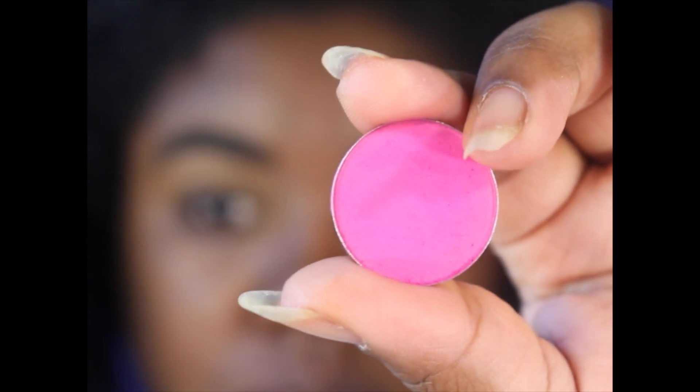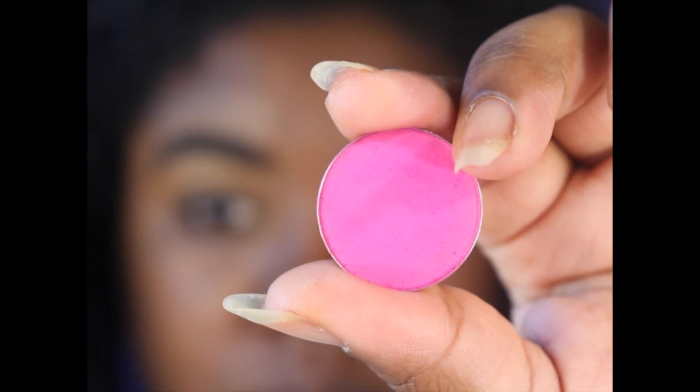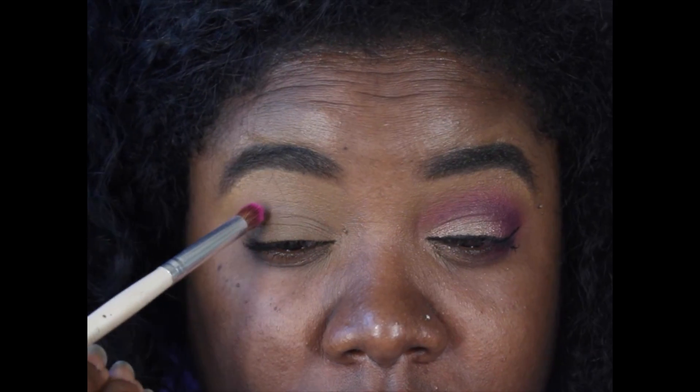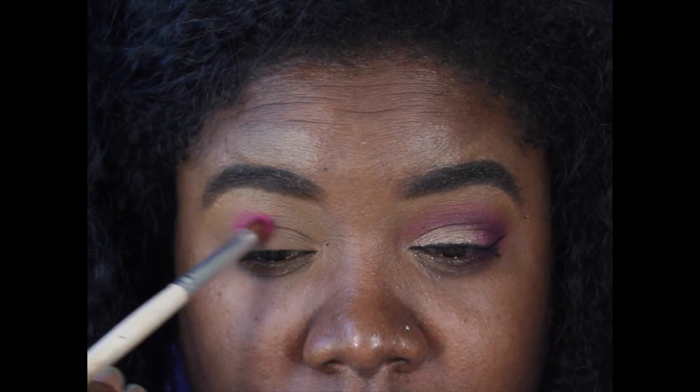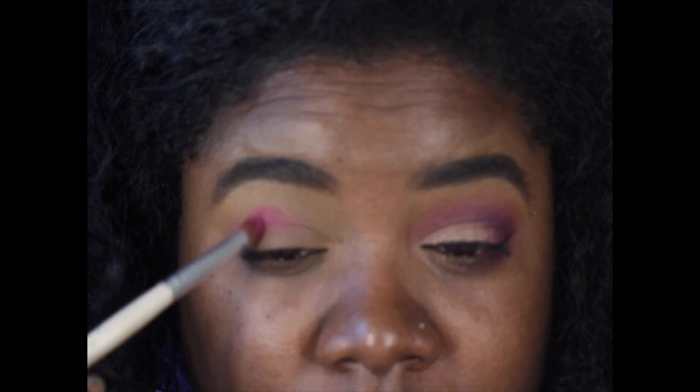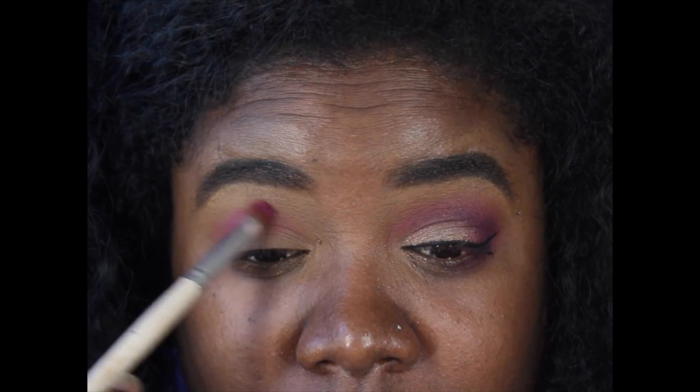For my first eyeshadow, I used Coastal Scents Vibrant Azalea Fuchsia, and I applied that color with my e.l.f. blending brush into my crease. I just applied it into my crease and blended downwards to the outer corner of my lid.